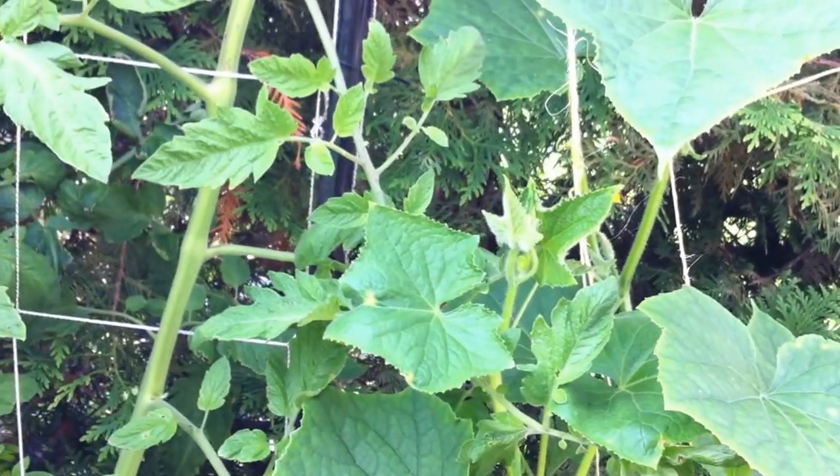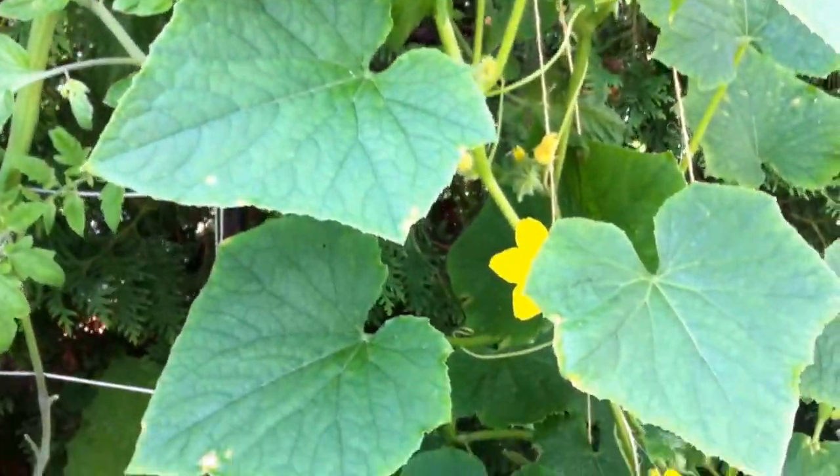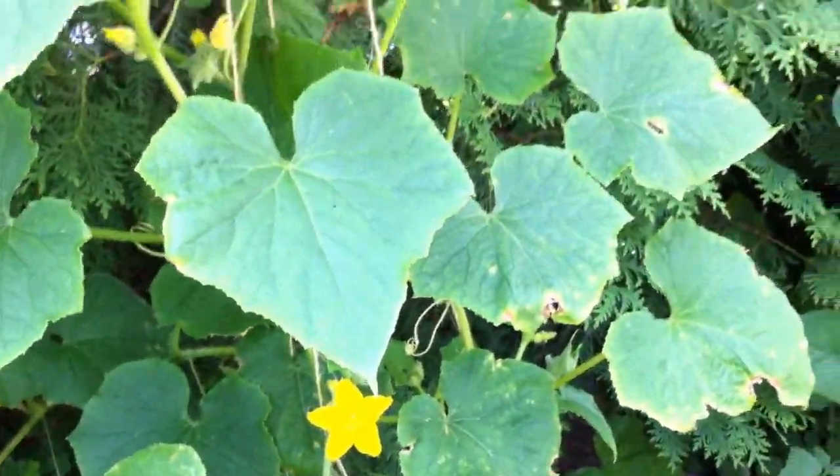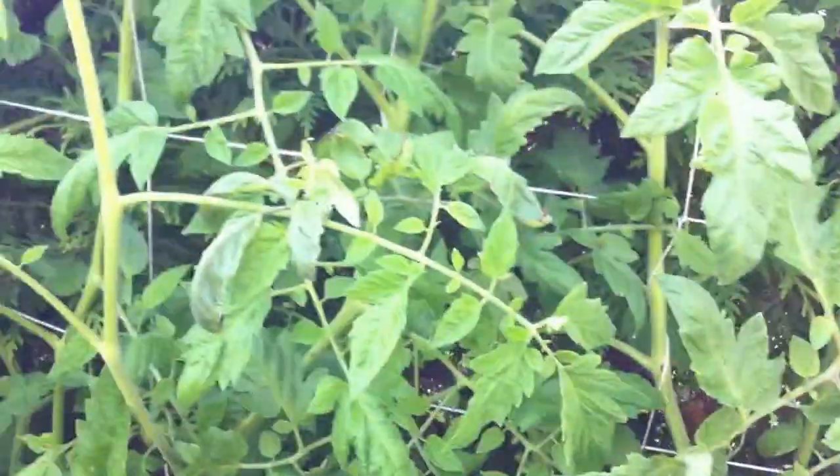And the same goes for any other plant. If you see any disease or any damage, remove the leaf right away so it doesn't spread to the rest of your plant and the rest of the garden.